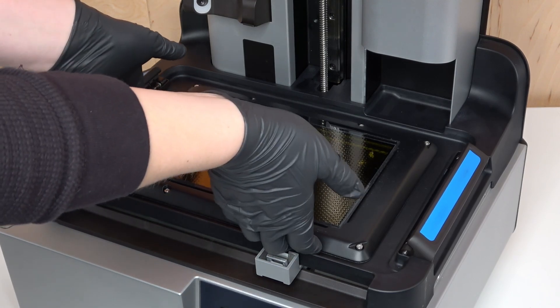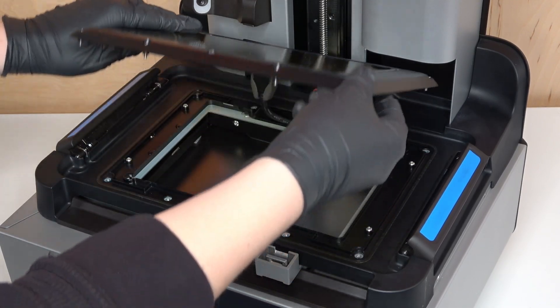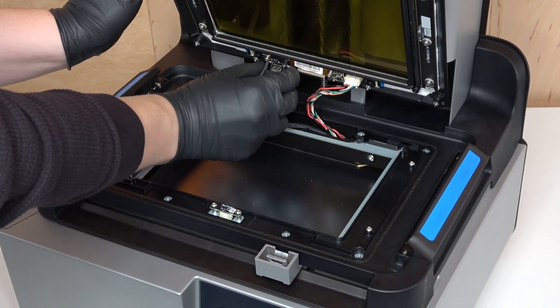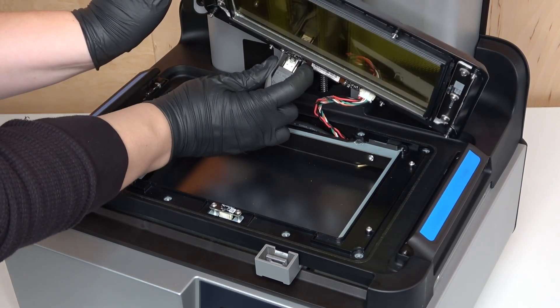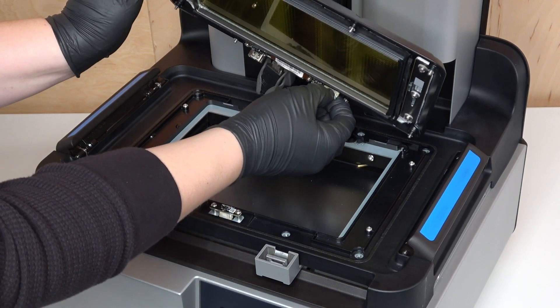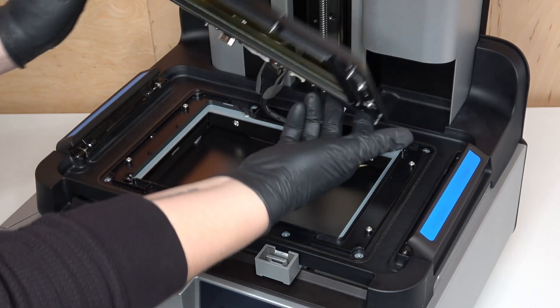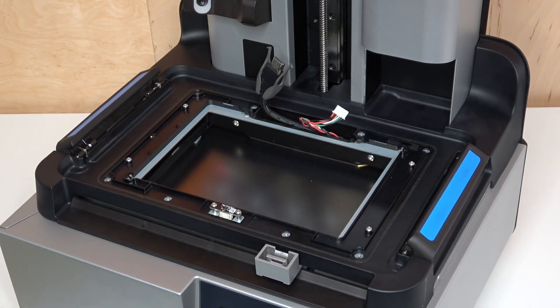Carefully lift the LPU and tilt it back so that the underside faces you. Locate the LPU's HDMI cable. Squeeze the plastic retaining clip and unplug the HDMI cable from the LPU. Release the tank heater cable by squeezing the tab on the connector and pulling directly away from the LPU. Do not pull on the cable itself. Remove the LPU from the printer and set it aside for disposal with electronic waste.